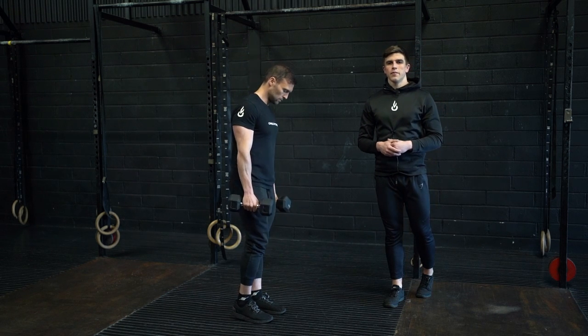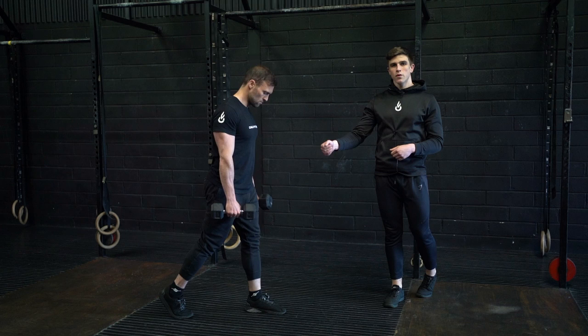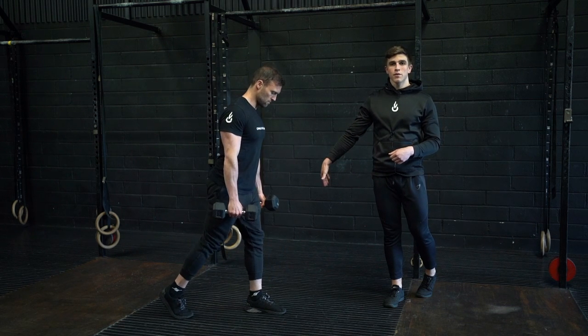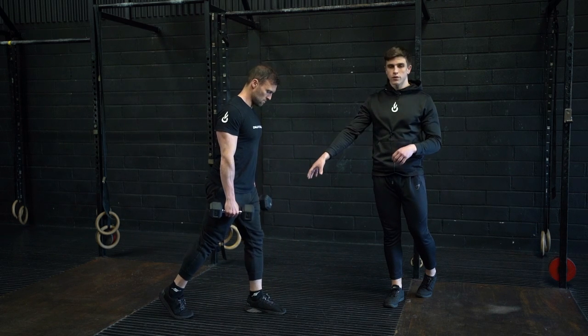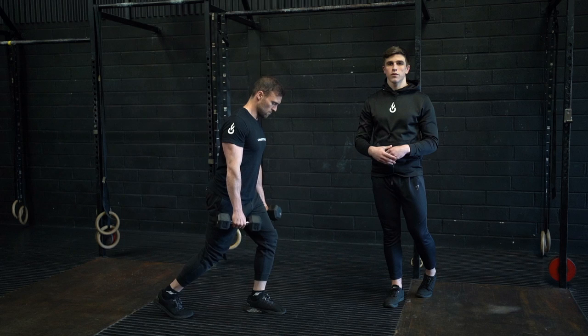This is the narrow stance dumbbell split squat. Establishing a short stance, we're going to simply lower the back knee towards the floor, tapping the knee off the ground in line with your front heel. From there, promote a knees-over-toe position with the front leg. As you move through it, keep the heel on the floor throughout.